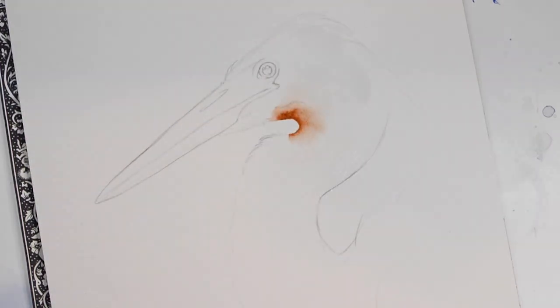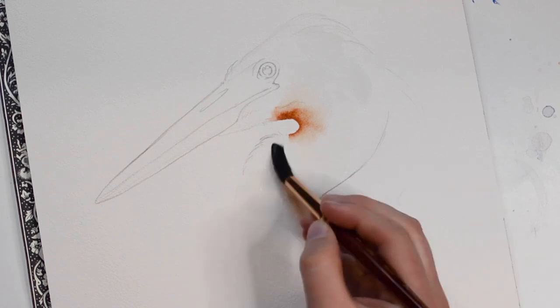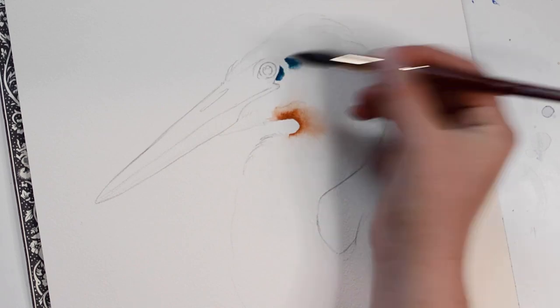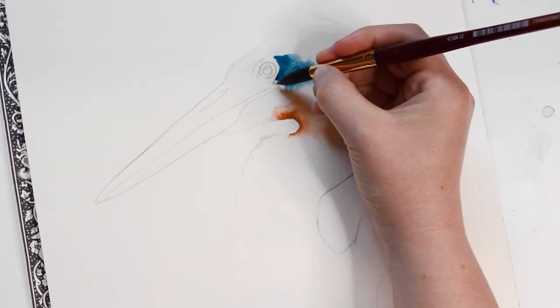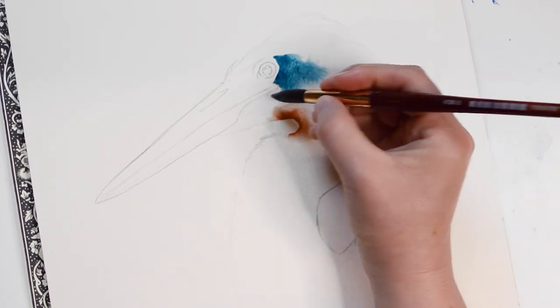For this next step, we'll be creating a wash. First, I'll be adding some clean water to the paper. Now I'll be adding blue paint to the bird. The color I used here was my blue genuine, but you can use whatever you have on hand. When I add the paint, I'm making sure not to touch the eye but just get really close to it.